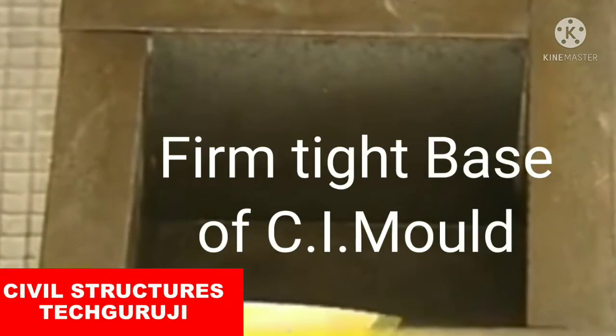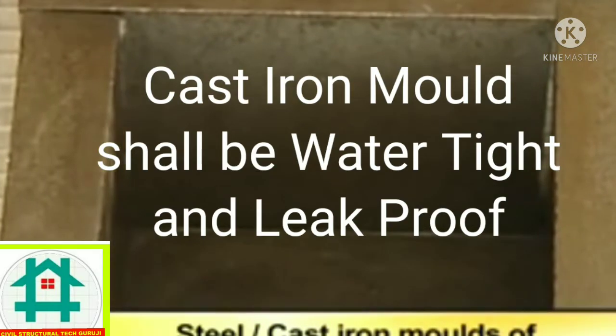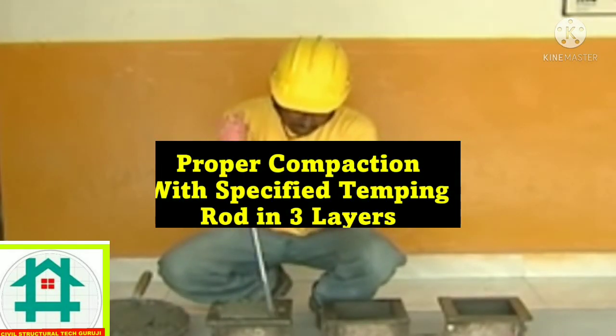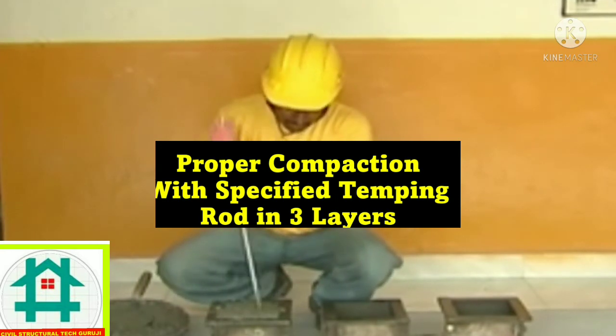Specimens are cast in steel or cast iron molds of 150 by 150 by 150 millimeters. The mold should have a rigid connection with the base, which is essential in order to prevent the leakage of mortar during compaction.